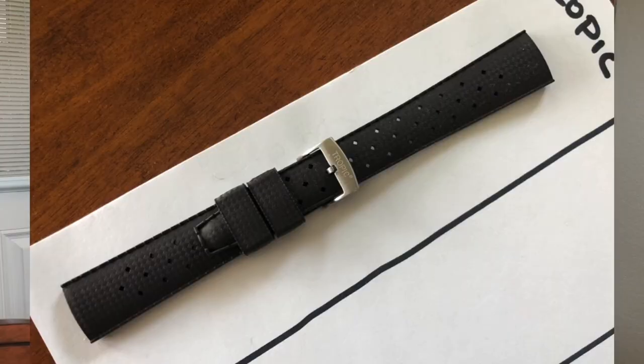Now some have two keepers, some have one keeper, but one of the things that most of the straps have is a very aggressive taper. The Tropic strap I'm holding — the actual branded strap — is 20 millimeters and it tapers all the way down to 16 millimeters. I'm going to use this as the baseline, and I'll show you the pliability or flexibility test to get this review kicked off.